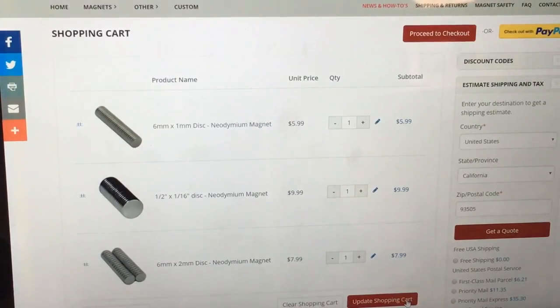I'm going to end up placing my order and hopefully you guys found this helpful. Thanks for watching.